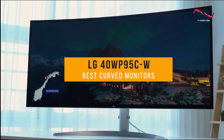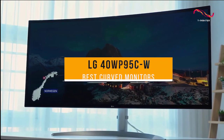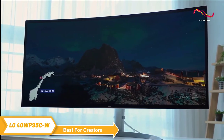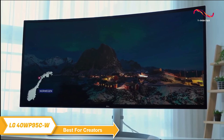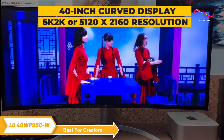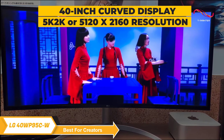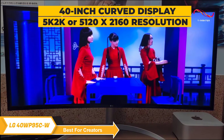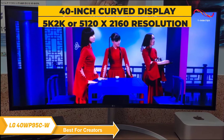LG 40WP95CW. If you're looking for a large monitor that can keep you riveted to the screen, the LG 40WP95CW could be the one for you. It's got a 40-inch curved display with an outstanding 5K2K, or 5120 by 2160 resolution, which means you get incredible detail and sharpness in your content.